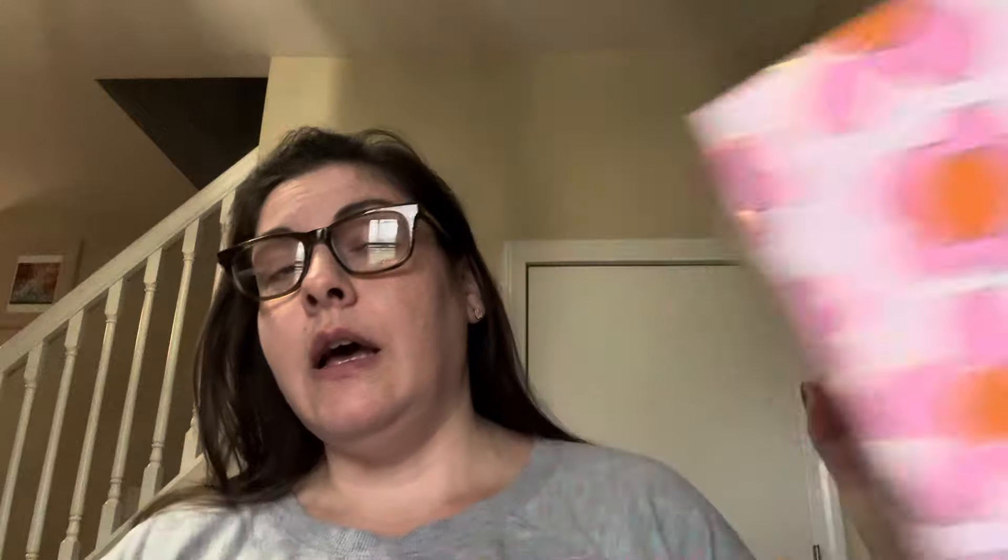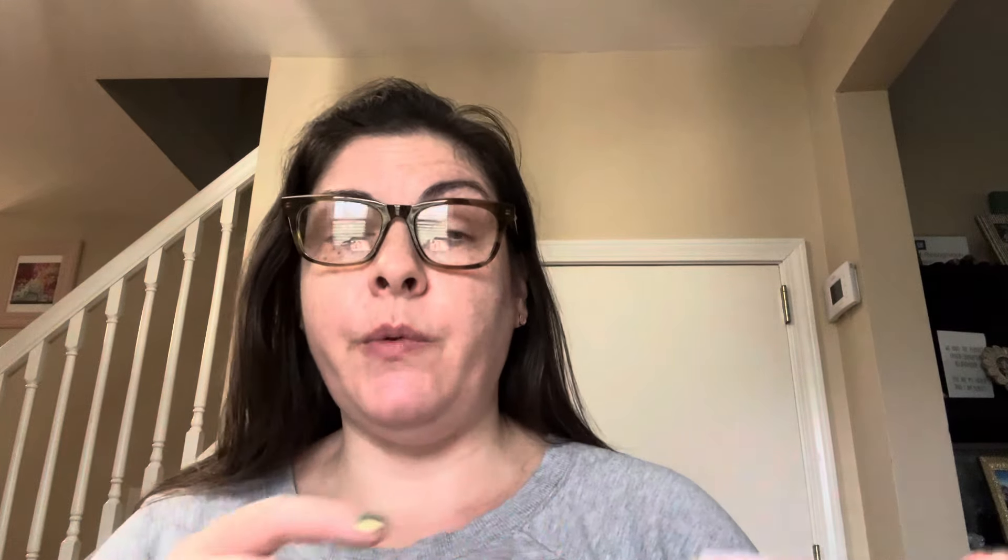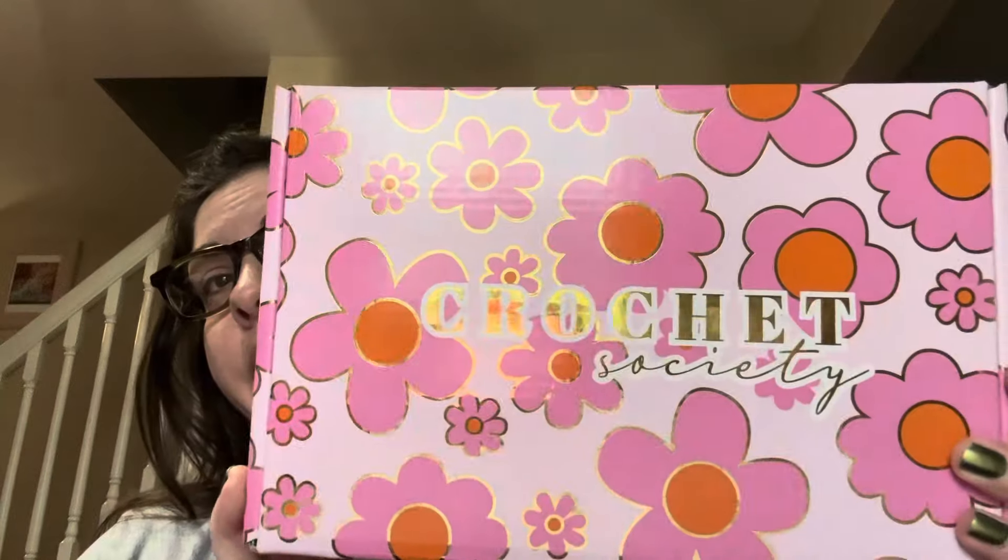So I decided to get the Crochet Society subscription box, which looks like this. When I signed up they had a deal going — I don't know if it's still going — but if you signed up you got the previous month's box for free. This is a bi-monthly box, so it only comes out every two months. I signed up for a six-month subscription so I'll get three boxes, just to give it a fair shot and see how much I like it.